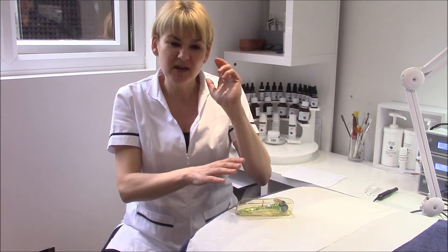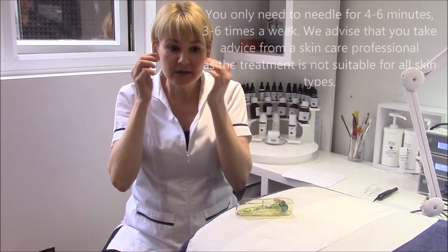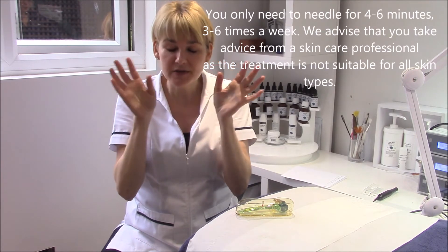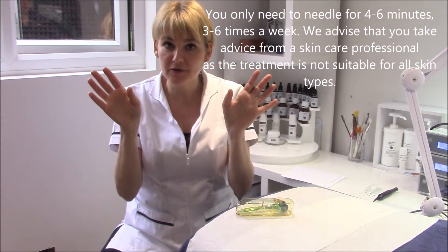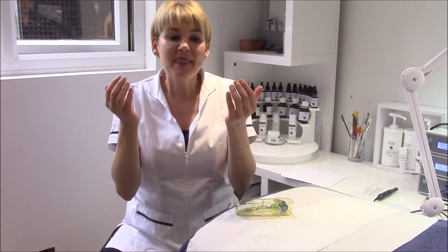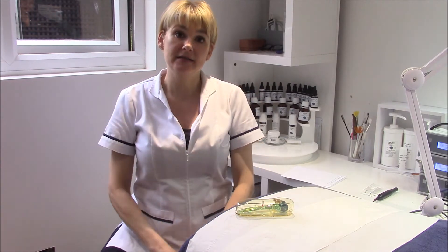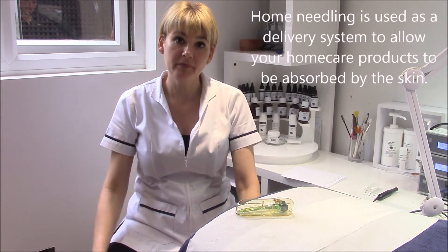The majority of it sits on the surface. So by doing home needling, you would only roll your skin maybe four to six minutes, maybe three or four times a week. You're just making little micro channels - tiny tiny channels which you can't see - and they close within a matter of about an hour, if not 30 minutes. They just allow for better penetration of your home care. It's as simple as that.